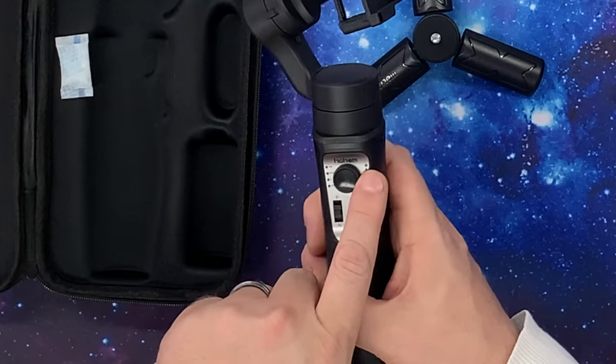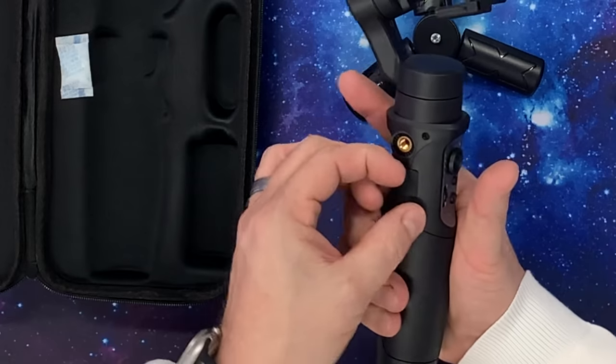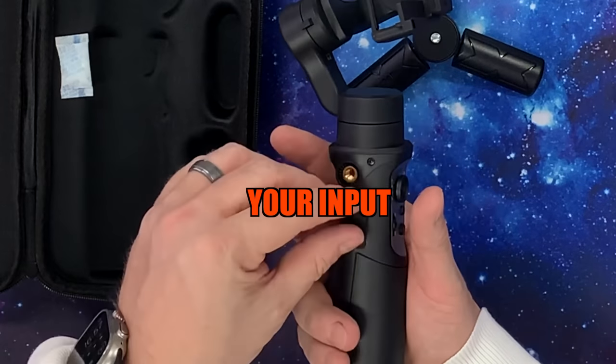You can see up here there's a Bluetooth indicator light. There are a couple of different lights on this side which say PTF, L, and POV. This cap pops off here, and you can see DC out and DC in — so this is your output, and that is your input down at the bottom.